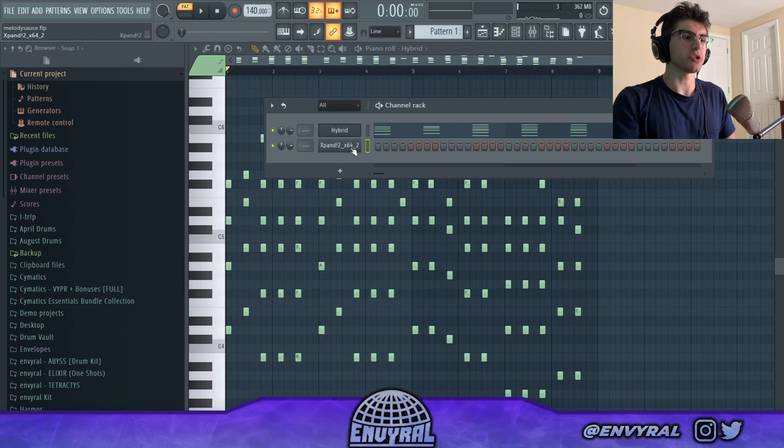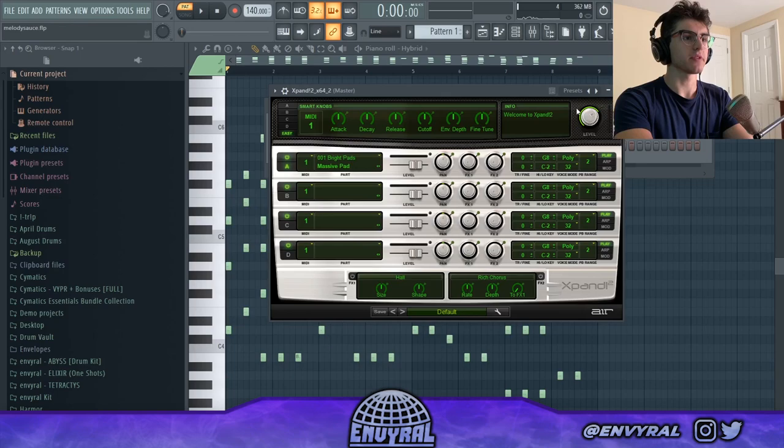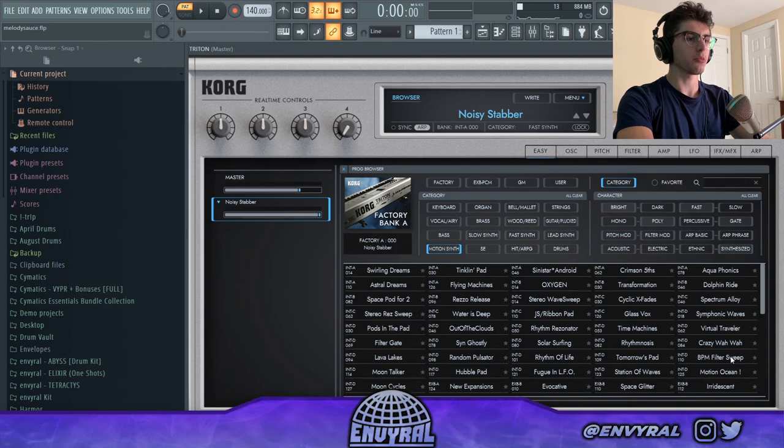That's the first and most important layer because it defines the feel of the beat — the chords you're using, the key, and all the melodies that are going to come after. I'm not going to add anything else to it, I think it's perfect just like that.